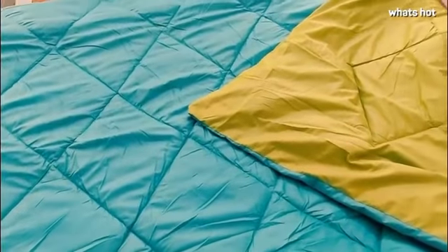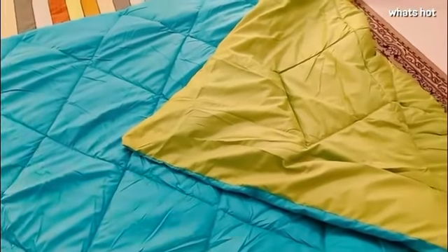The filling of the comforter is made out of 200gsm hollow fiber which makes it lightweight, warm and comfortable.